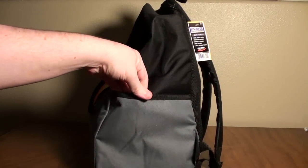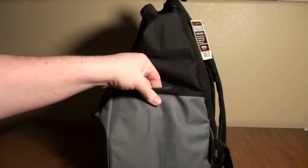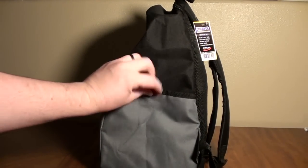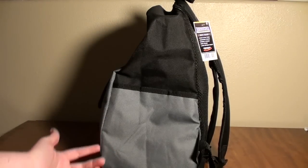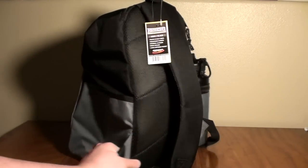Over here you have another storage pocket that's a pretty good size — it goes all the way down, so pretty substantial. Great spot to throw your sharpies, your mini, scorecard, snacks, whatever else you want to put in there.